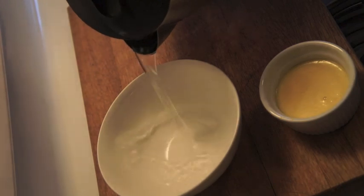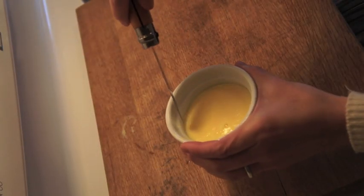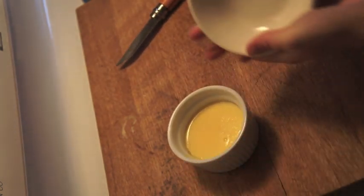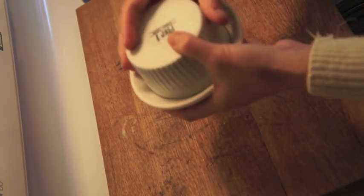To mold your flan, add some boiling water to a large bowl. Let it sit there until you see it start to melt around the edges, and use a knife to loosen up the flan. Place the dish on top of the flan and invert the whole lot. Give it a good shake until you feel the flan plop into the bottom.